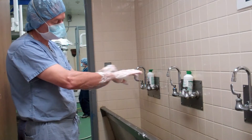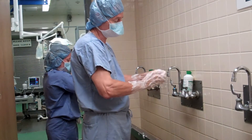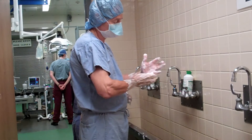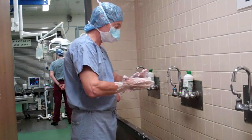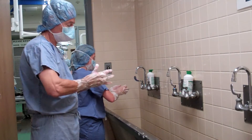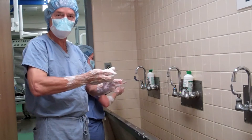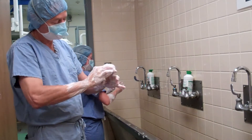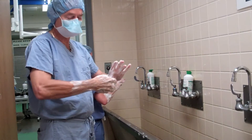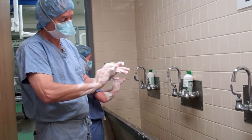I've scrubbed both hands; now I'm going to go back to the original hands. In the background you can see that the patient is being prepped. One of the principles of surgery is that, hopefully within reason, the surgeon and the patient arrive in the surgery room prepped at about the same time.